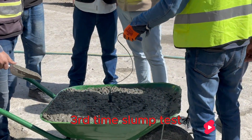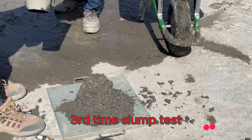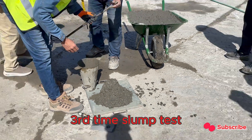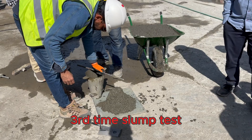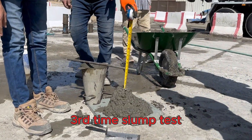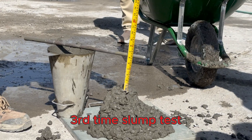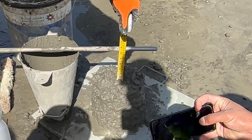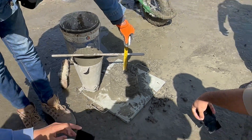Next, we check the concrete's temperature using a temperature probe. Temperature can significantly affect the setting time and strength development of concrete. We insert the probe into the fresh concrete and record the reading every 30 minutes. This gives us a good picture of how the concrete's workability and temperature are changing over time.